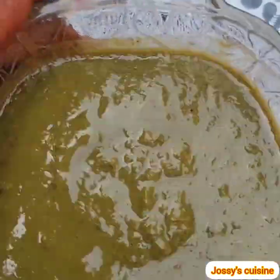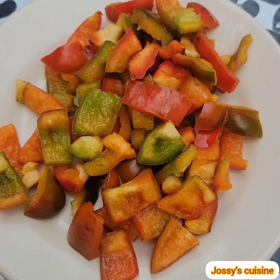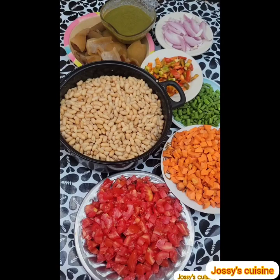Our spice mix is made up of ginger, garlic, white pepper, basil, and celery. We also have bell peppers and some crayfish. So these are all the ingredients we need for this recipe.